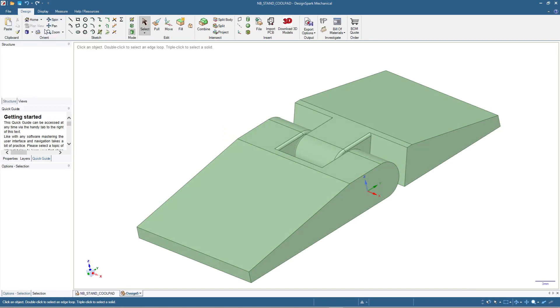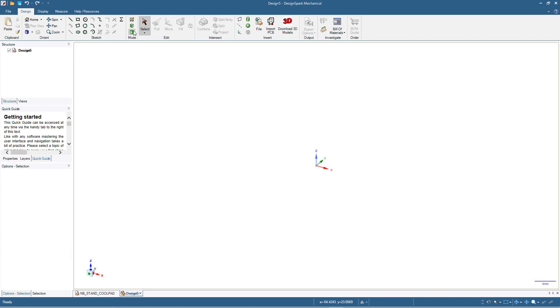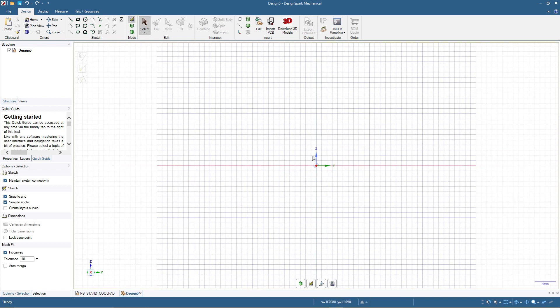So, file new design. We will draw at the Y and Z axis, so I will click this one first — the 3D mode, or you can press D on your keyboard — and then I will click this one, the arrow for the X axis, and then click this one the sketch mode. So now we are working on the Z and Y axis. I will press V so I will have this view.